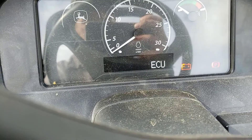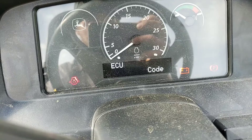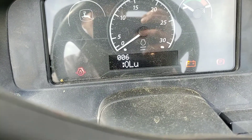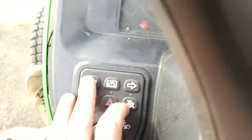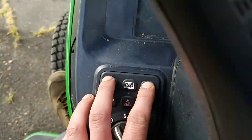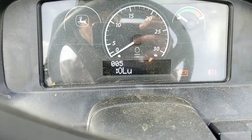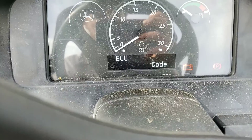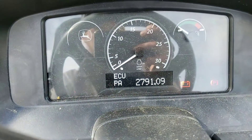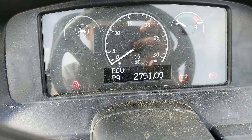If we want to enter our ECU, we press our menu button there. We'll have our source address. In this one we can actually go forward and backwards — there's not a whole lot on this. Left will let us go backwards, right will let you go forward. So we want to see what our codes are, so we go back to code. We press our hazard switch for less than 2 seconds, and we can scroll and see our current code.